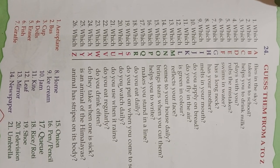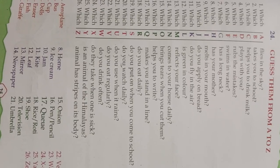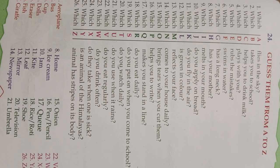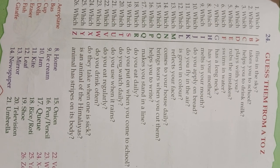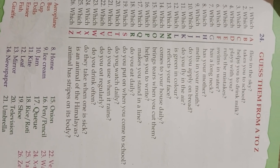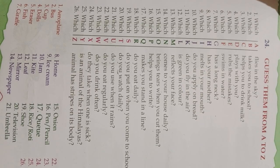Which N comes to your house daily? Newspaper. Which O brings tears when you cut? Onion. Which P helps you write? Pen or pencil. Which Q makes you stand in line? Queue. Which R do you eat daily? Rice or roti.